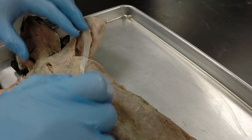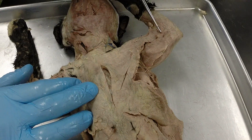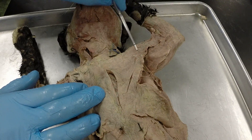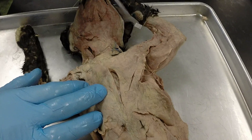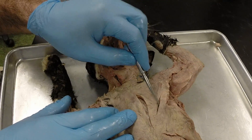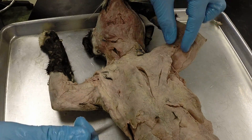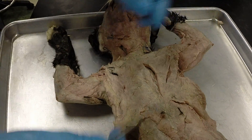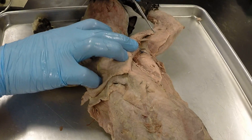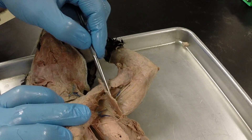Looking at the chest, we have a muscle that goes from the arm near the elbow area all the way across the chest — this is the pectoantebrachialis muscle. Then we have the pectoralis major, the pectoralis minor, and the xiphihumeralis running along here, though on this cat it's kind of broken off. Going deeper, we can see a thin superficial muscle on the medial side of the arm — this is the epitrochlearis.